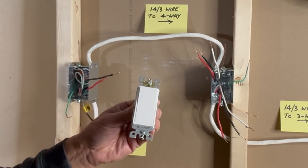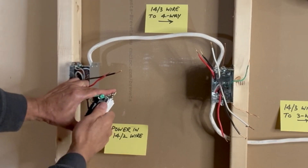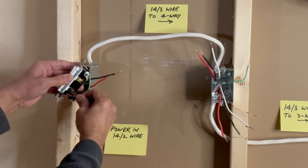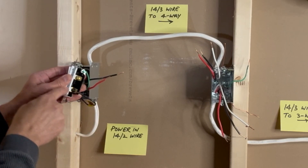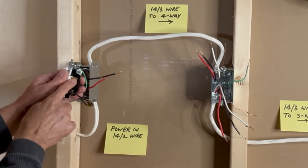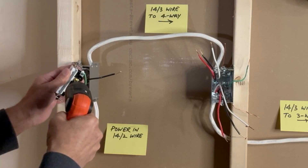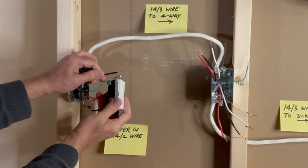Next, I will connect the 3-way switch. Starting with the ground — this ground pigtail is connected to the green terminal. The black hot wire which brings in power is connected to the black screw. I have just pushed the wire under the brass strip — you can also make a hook and tighten the screw. We will keep the red wire on the right side, pushing it under the brass strap and tightening the screw. The black traveler wire is connected to the other brass screw on the left side.